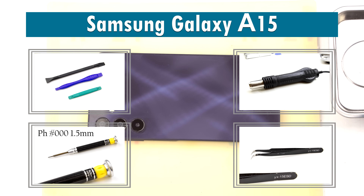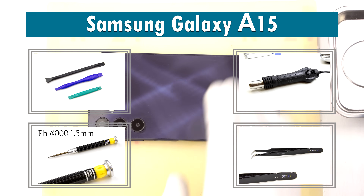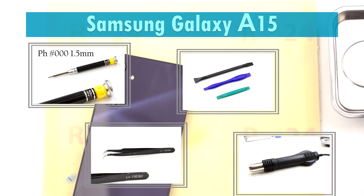Hi everyone, welcome to VRAM24.com channel. Today we are assembling the Samsung Galaxy A15.